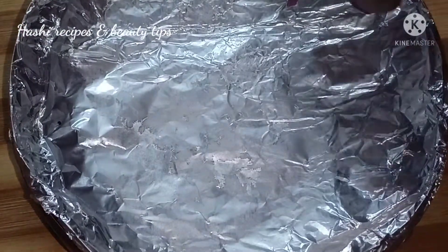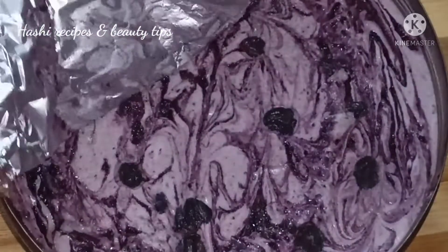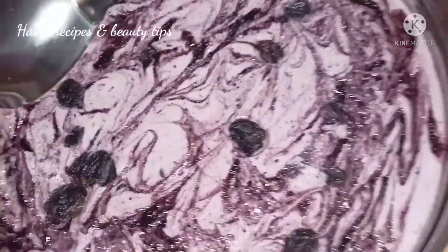Hi friends, welcome back to our channel. I am going to show you the blackcurrant ice cream. It is very easy and very tasty.